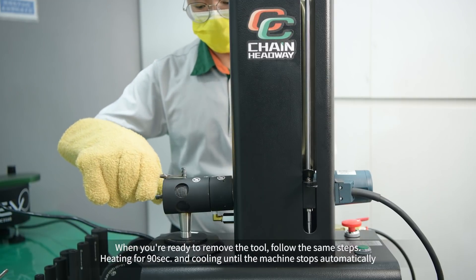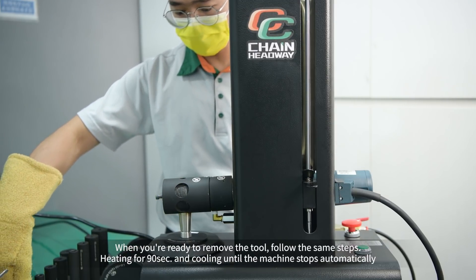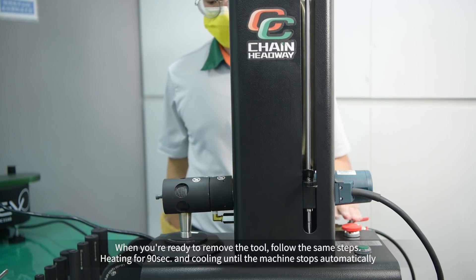When you are ready to remove the tool, follow the same steps: heating for 90 seconds and cooling until the machine stops automatically.